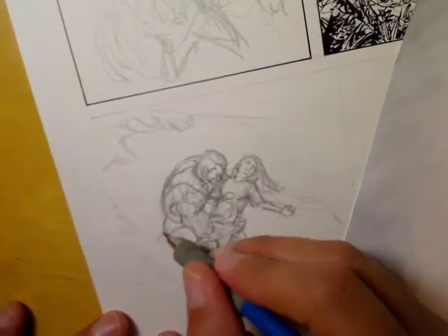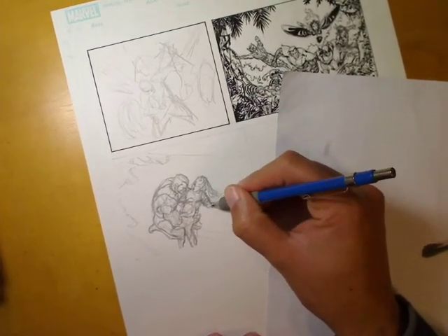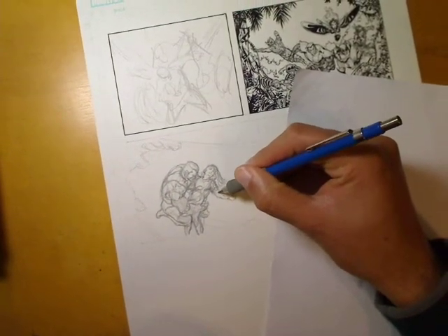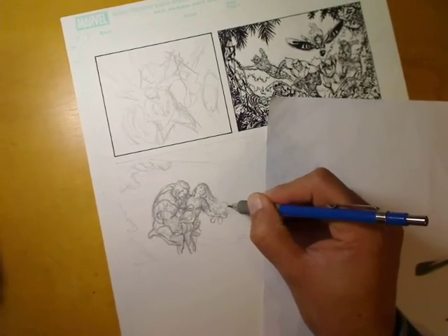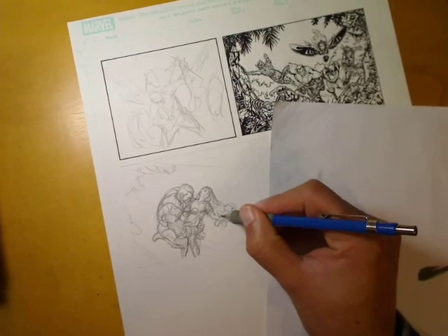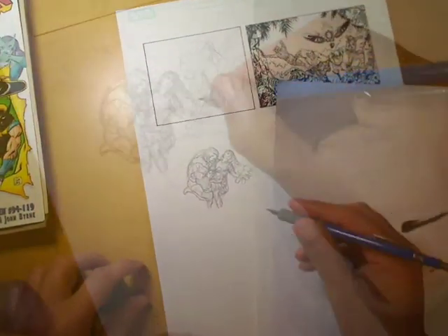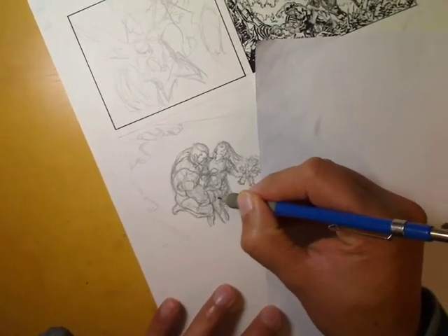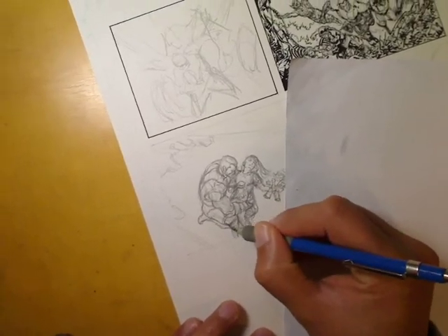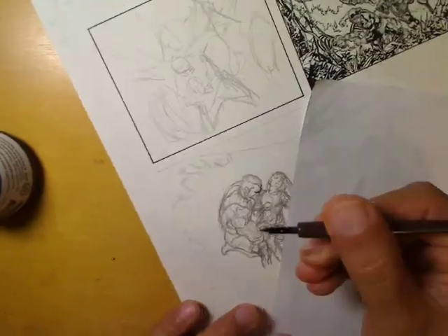Just tightening up Illyana here — she obviously has different proportions being a lot younger than Colossus. Just using a kneaded eraser to fix up my mistakes. I actually decided to throw in Illyana's Bamf doll — she's got a little doll which looks like Nightcrawler that she's had pretty much since she came to visit the team as a teenager. The Nightcrawler doll appeared not too long after that, although it wasn't actually in the script I was given to draw this page. I decided to throw it in because it was something the character had for a while and it was in the comic that this scene actually references.